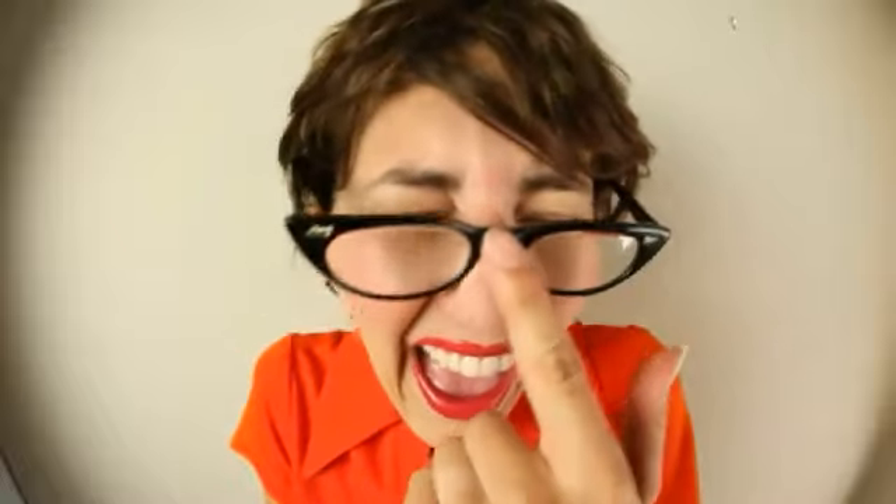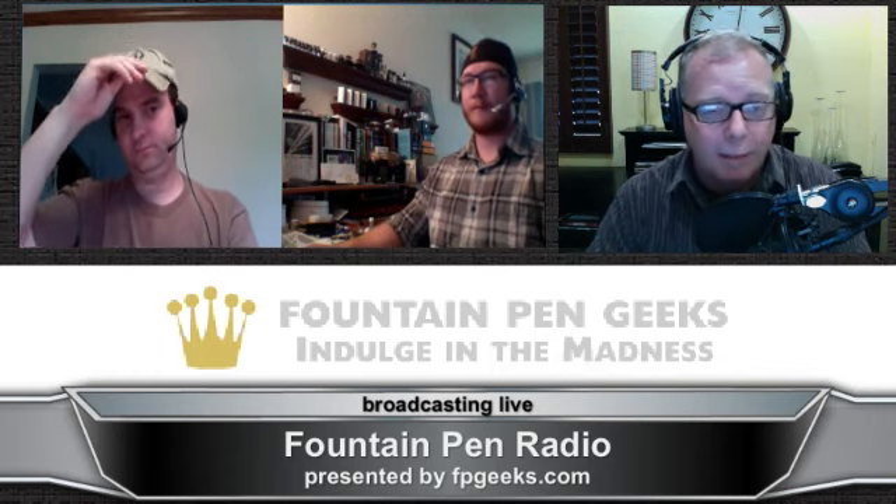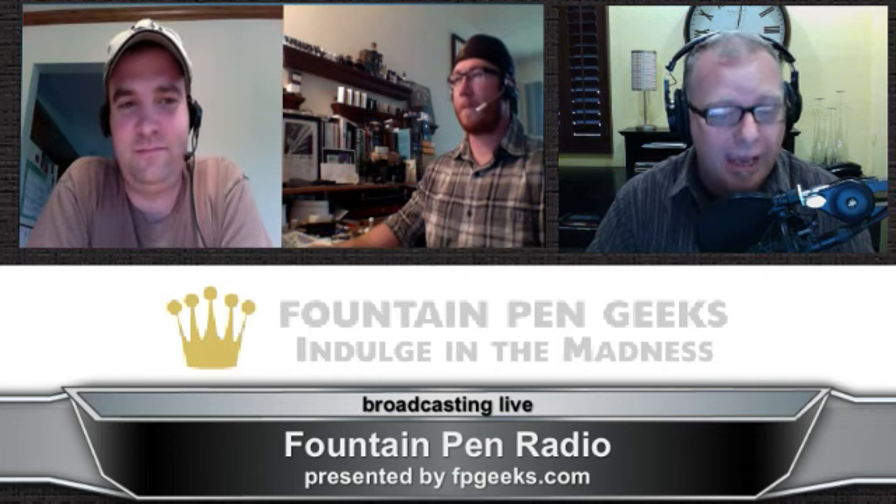We're all about class when it comes to pens, and we like to let it show. Welcome to Fountain Pen Radio, presented by fpgeeks.com. And now for your Fountain Pen Enthusiast hosts, here's Eric and Dan. This is Fountain Pen Geeks Podcast, episode number 24, for Tuesday, May 15th, 2012. We are recording live on Sunday, May 13th. Happy Mother's Day, and welcome to Fountain Pen Radio. This is Eric. And this is Dan.